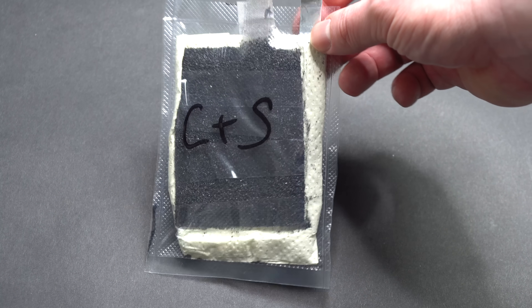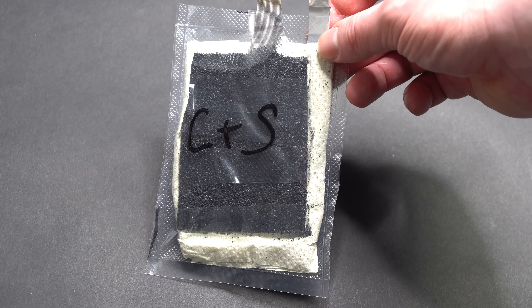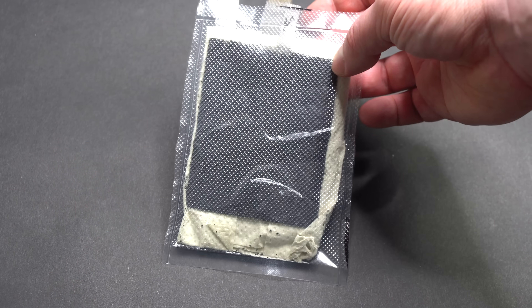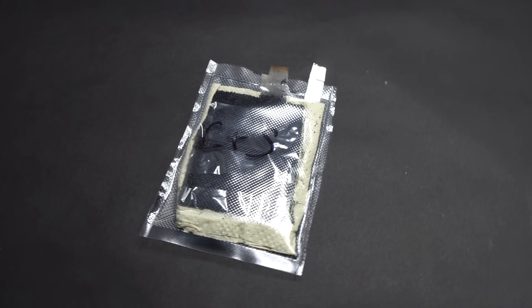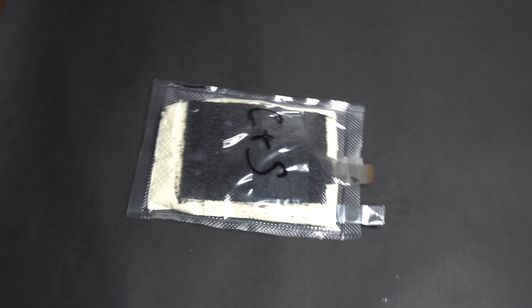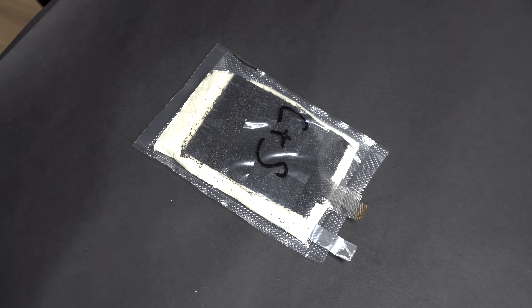Such batteries are a few times lighter than lithium-ion batteries, which is why they are handy in an emergency. You can even put a bag with electrolyte inside the battery bag and start the reaction instantly. Here is a business idea for you.